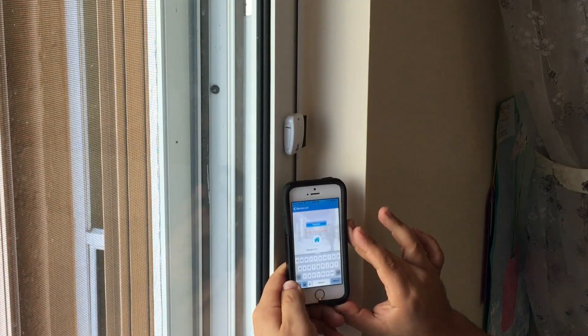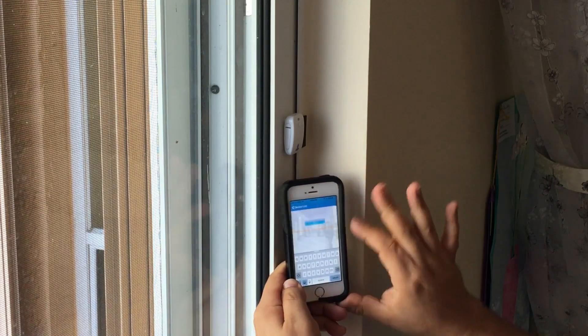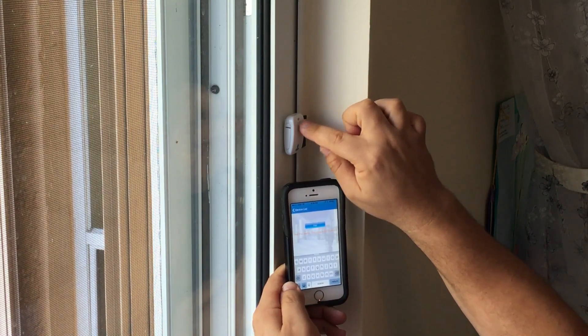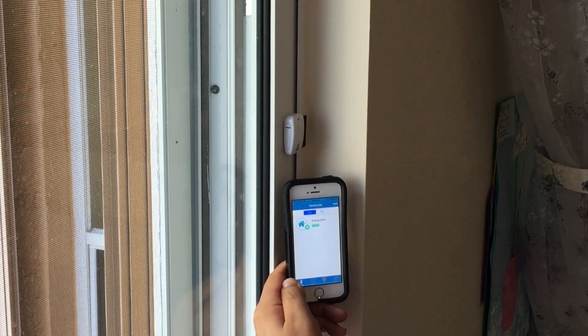Once you've indicated the sensor name, select register, then select pair, and then press the button on your sensor. As you can see, the sensor is now paired.